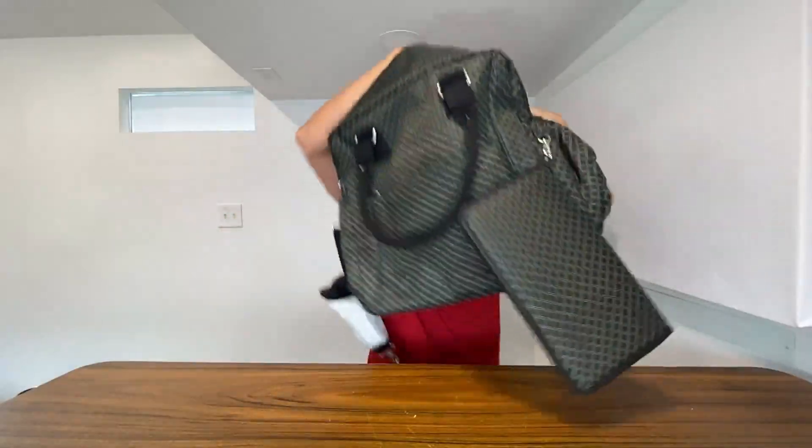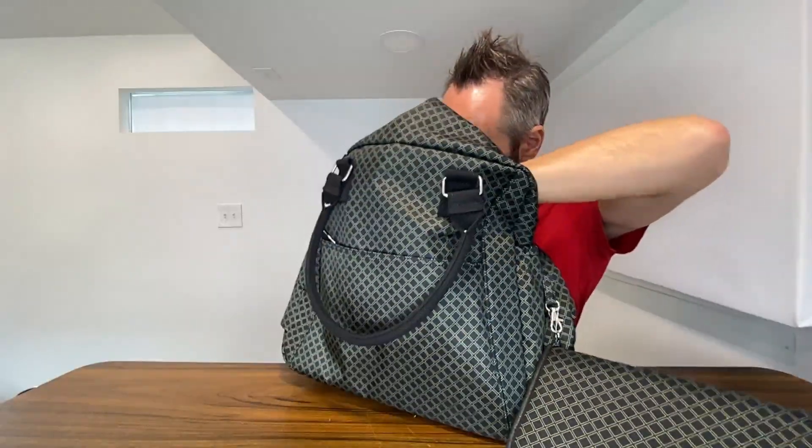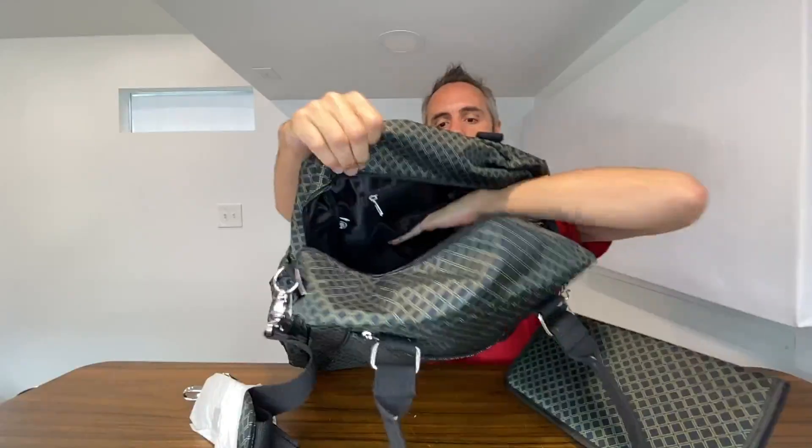There's another little nugget in there too — full of all kinds of surprises. You have a mesh pocket right here that you can put some things in, and then another smaller one on this side. If you need something with easy access to grab, you can do that, and then the rest of the inside is just one big giant compartment.